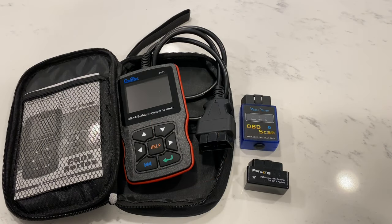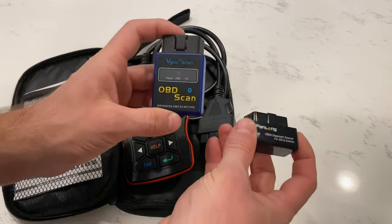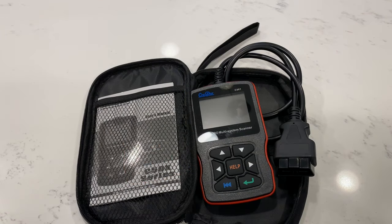There are many other scanners on the market, but most of them are very generic and aren't very specific towards BMWs. I've had a couple of Bluetooth ones before, and all they give you is generic codes that aren't very useful. The Creator C501 is a BMW-specific scanner with some limited functionality for other cars. You can get similar functionality for a little less with the Creator C310 BMW and Mini scanner, but to me it was worth the extra $20 to be able to scan and reset generic codes on other cars.